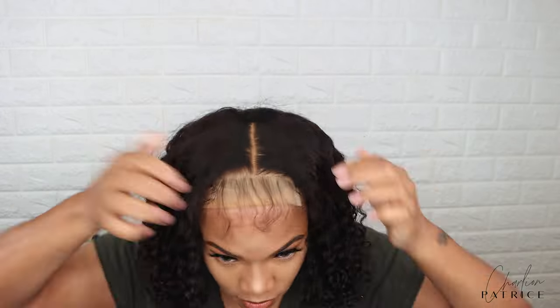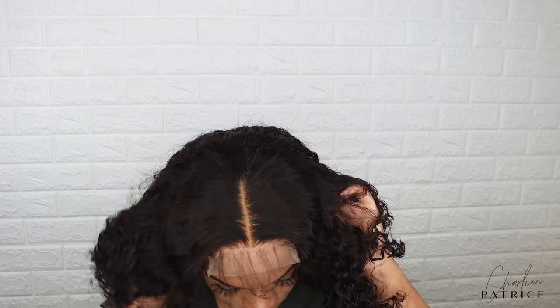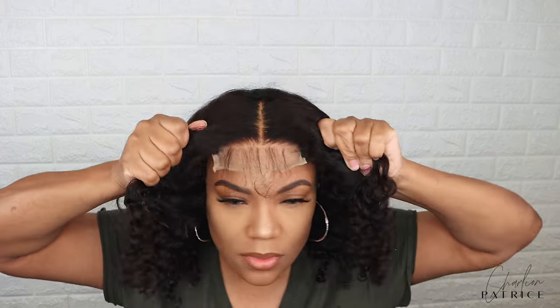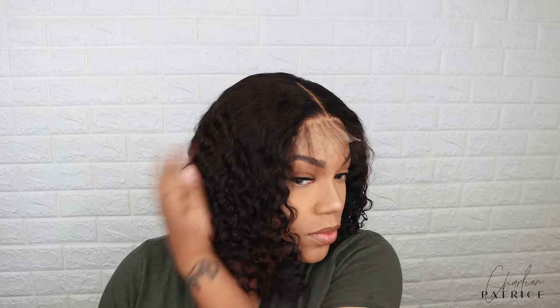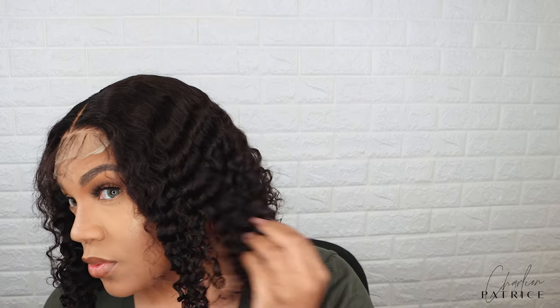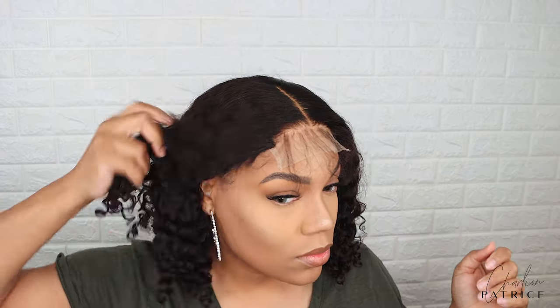Okay so now I'm about to apply the unit and I want to show you guys how simple and easy it is. So after I apply the wig I'm kind of shaking it and pulling on it a little bit to show you guys how secure this unit is. And here's a close-up of the gorgeous curls — as you can see none of the cap is showing.